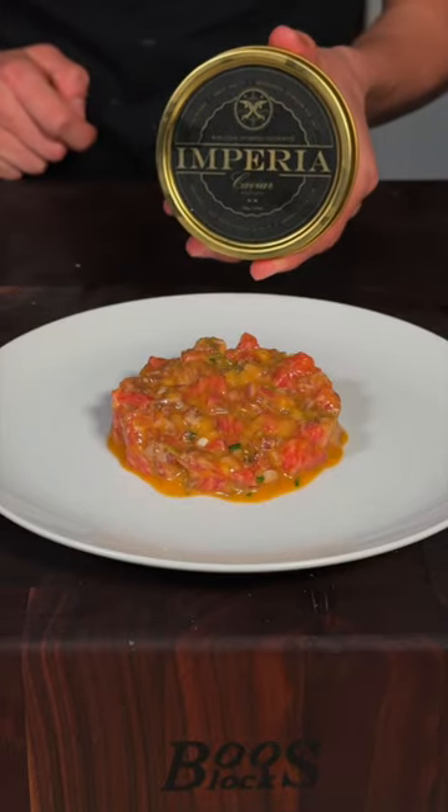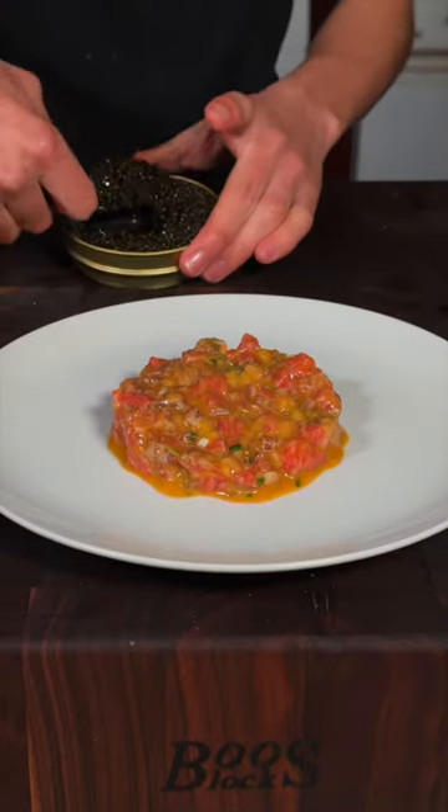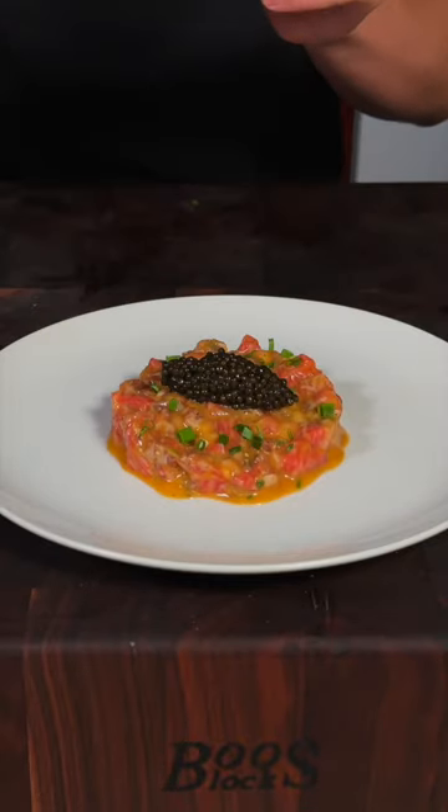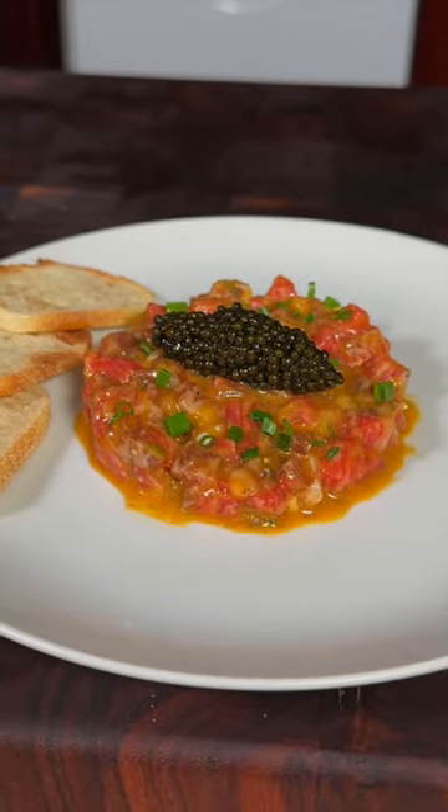Imperia Kaluga Hybrid Reserve Caviar — place on our caviar quenelle, and sprinkle on some chives. On the side, some thinly sliced toasted baguette. And enjoy. This is absolutely delicious.